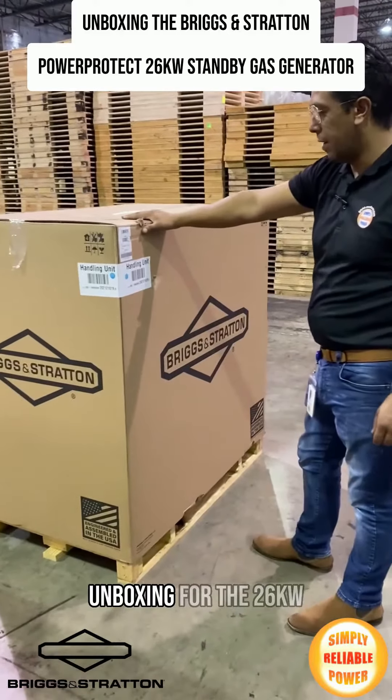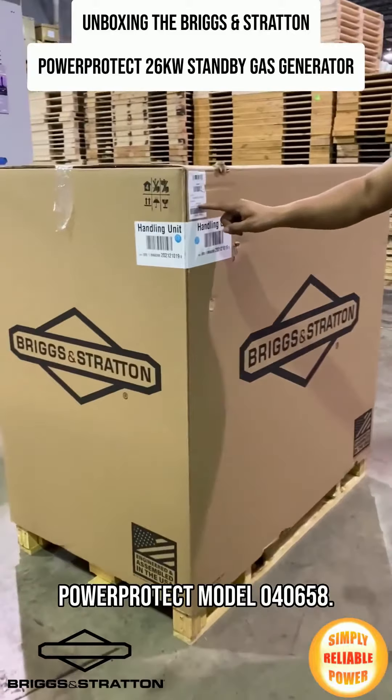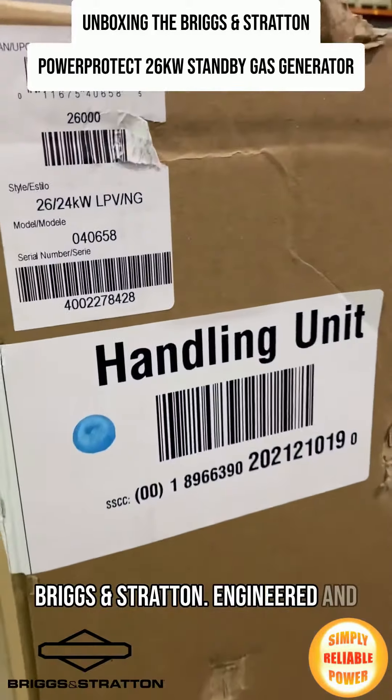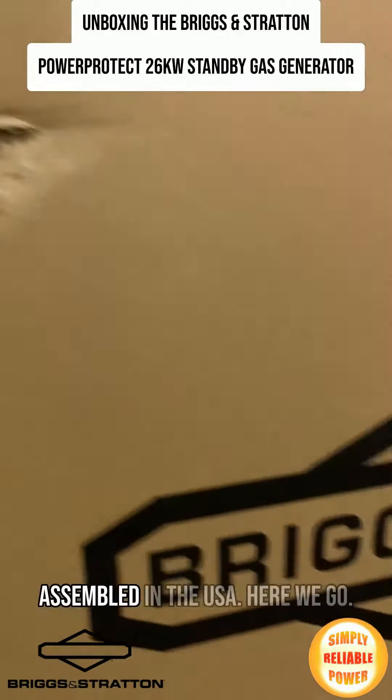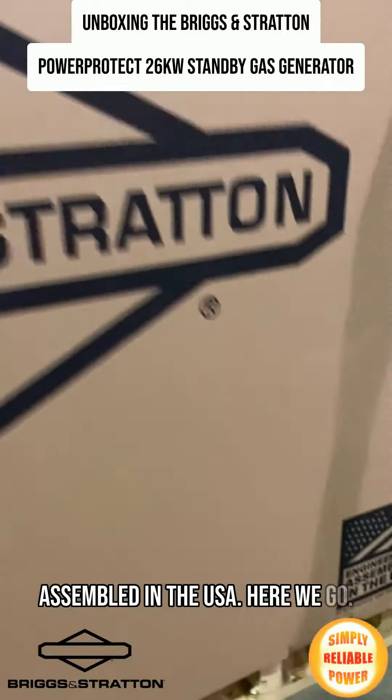Today we're going to do the unboxing for the 26 PowerProtect, model 040658 — Briggs & Stratton, engineered and assembled in the USA.